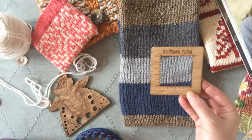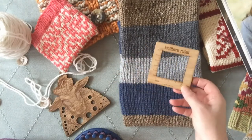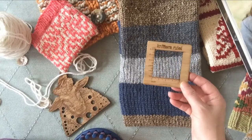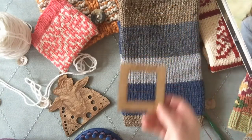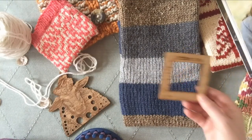I usually use a two-inch window because most of the time the gauge might not be so important that I need a larger one. On a sweater I'll use a four-inch window, or I'll take a gauge from several different areas and average what my gauge actually truly is.